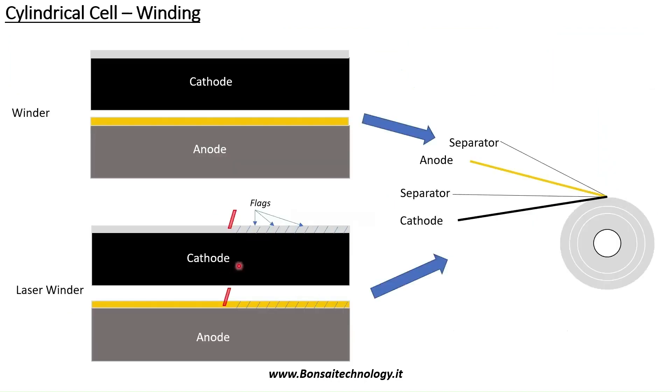There are two philosophies to produce the tubeless cylindrical cell. First, unwind the material and then wind directly onto the winding spindle with this pattern: separator, anode, separator, cathode.